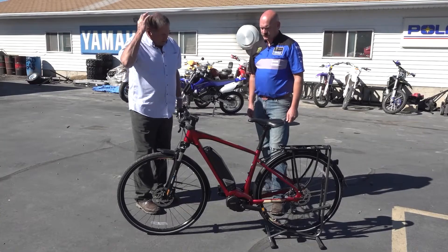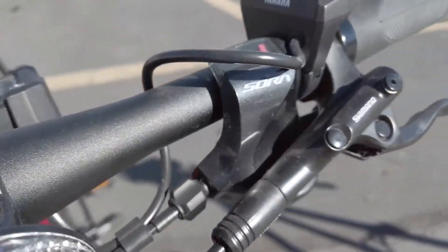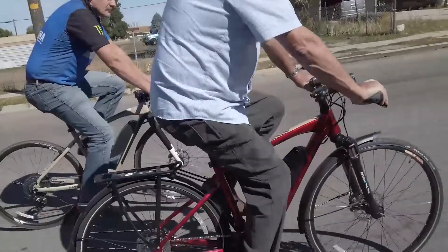How easy is the assist to operate on this bike? The assist is really easy. You turn your power on and then you have your buttons here. It does require you to pedal, but it's pretty easy to get ahead.